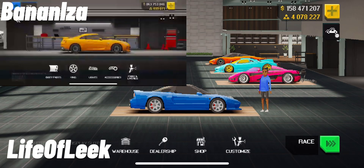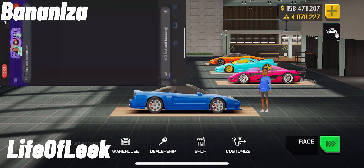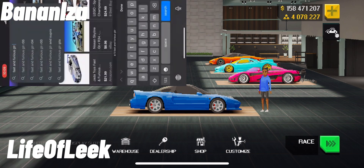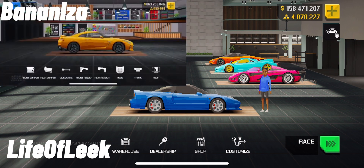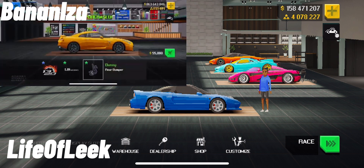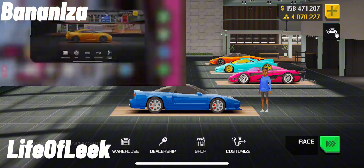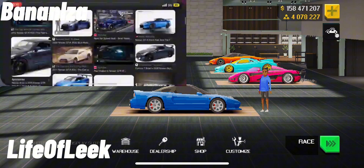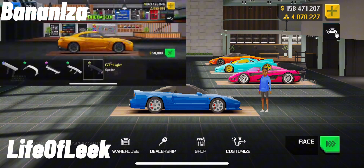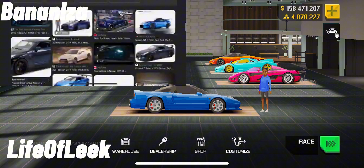Alright guys, we're doing a build challenge with another YouTuber. The challenge is we are building Fast and Furious cars, then we're gonna see who can get the best time. For mine, we have the Acura NSX from Fast and the Furious — the one that Mia drives.